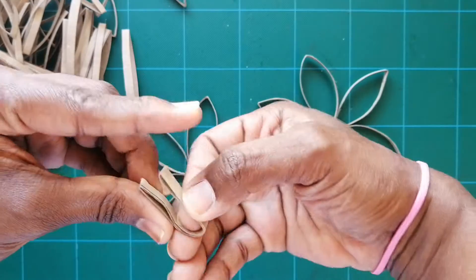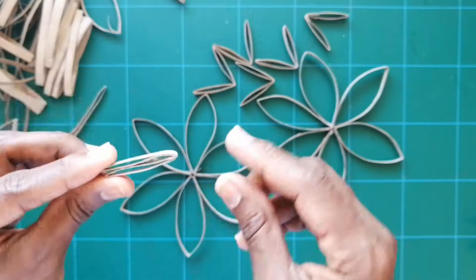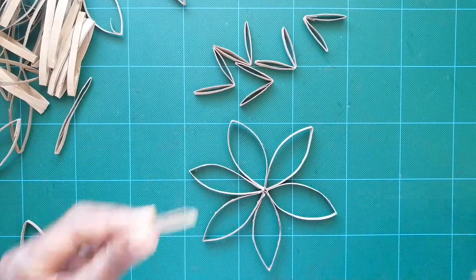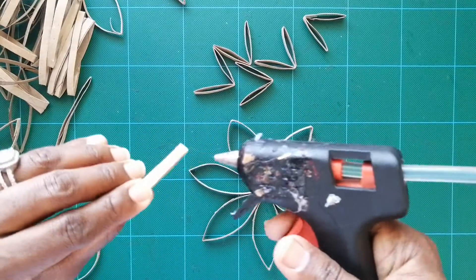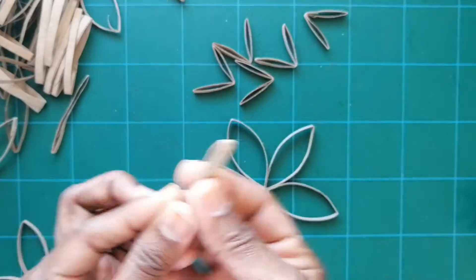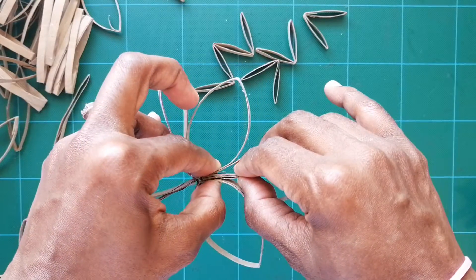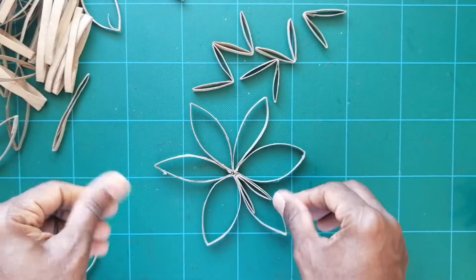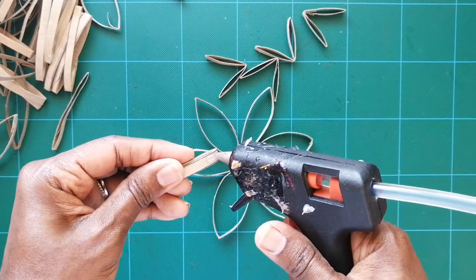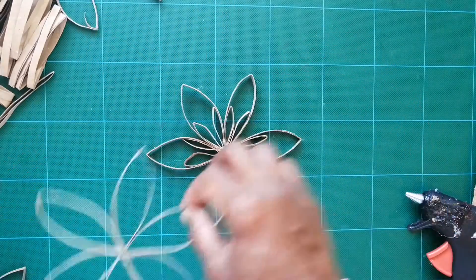We're going to make some different designs. Take one of the cut pieces, hold it, and fold it in half. Fold six of these in half. Now take one folded piece, put glue on the outsides of the bent ends, and place it inside the snowflake circle like this. Keep doing that until it looks like this.